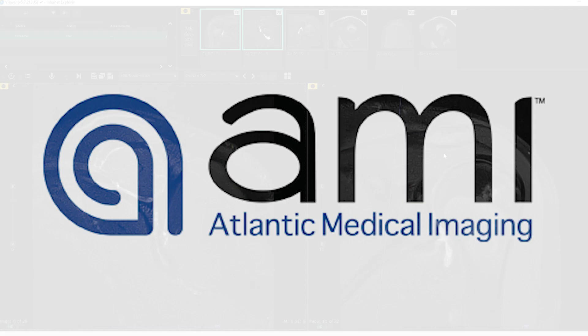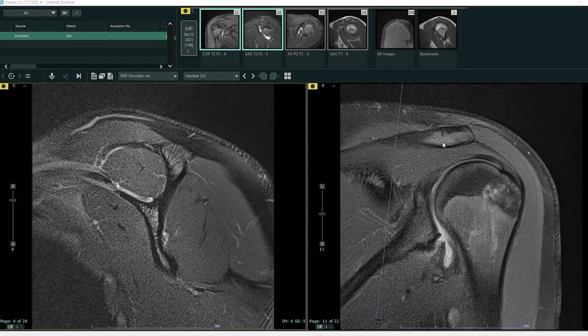Hey everyone, Dr. Levy here, and today I'm going to share another interesting case with you. This is a shoulder MRI, and as we always do, we'll start with some anatomy.